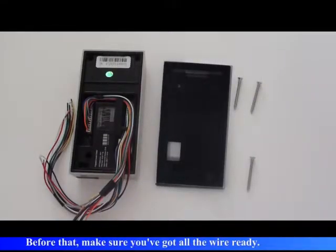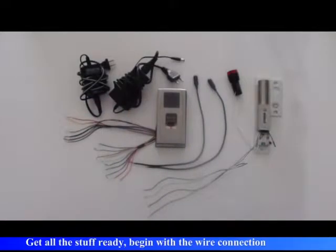Before that, make sure you have got all the wire ready. Get all the stuff ready and begin with the wire connection.